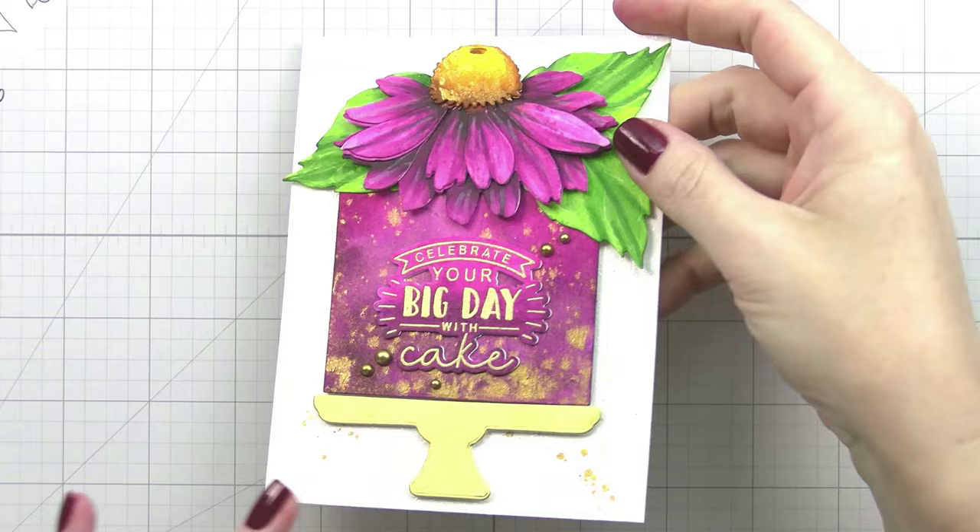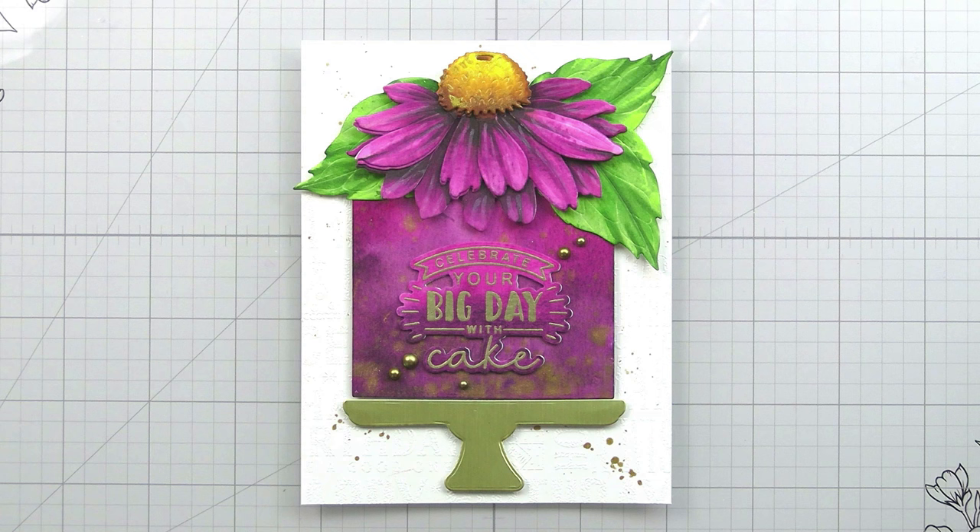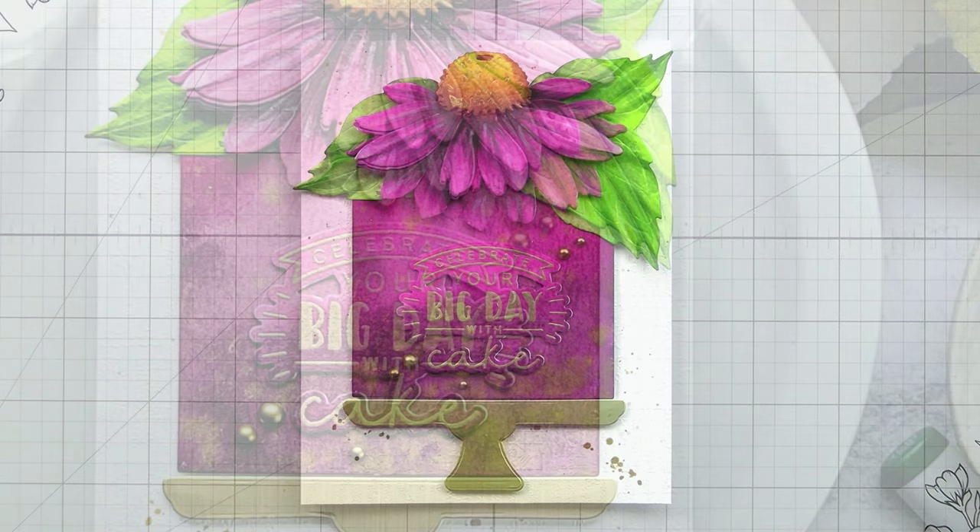You can see that wonderful gold shine - I really like the way this card came out, especially when you see it in the light. Thank you guys so much for joining me. Please continue on the hop to see all the wonderful inspiration from my teammates, and I will catch you guys on the next video. Bye!